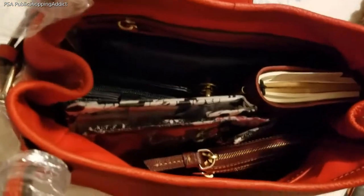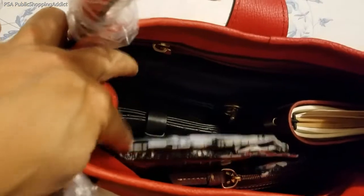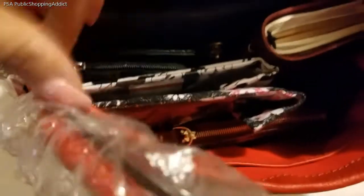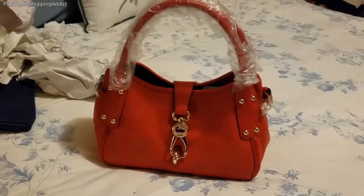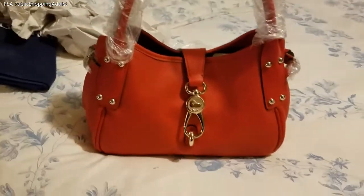I filled it back up so you can see — there's my makeup pouch, my wallet, my pouches, my iDuni key case, and my agenda, and there's still plenty of room. If you loosen the side buckles you can widen the bag even more. I can close this with no problem. She looks really cute pretty full, and this bag feels really really light.